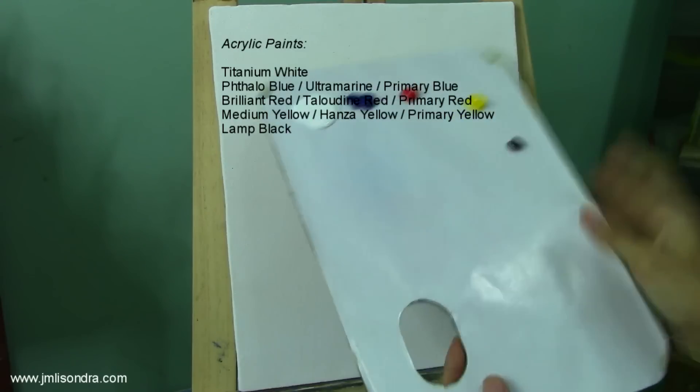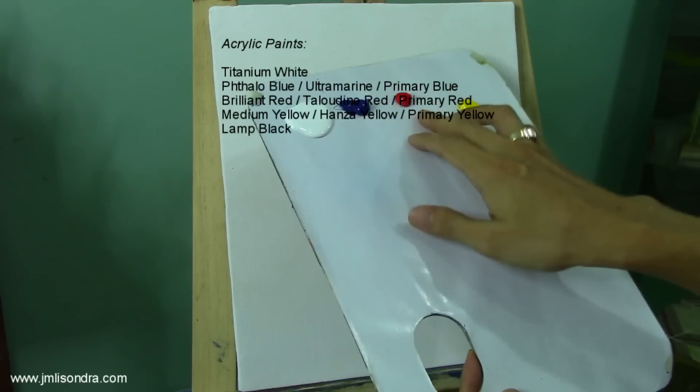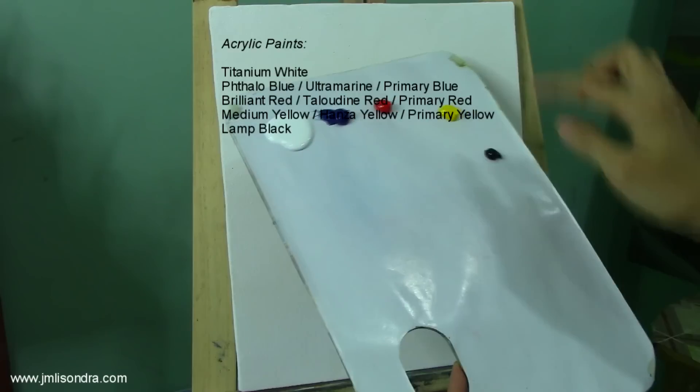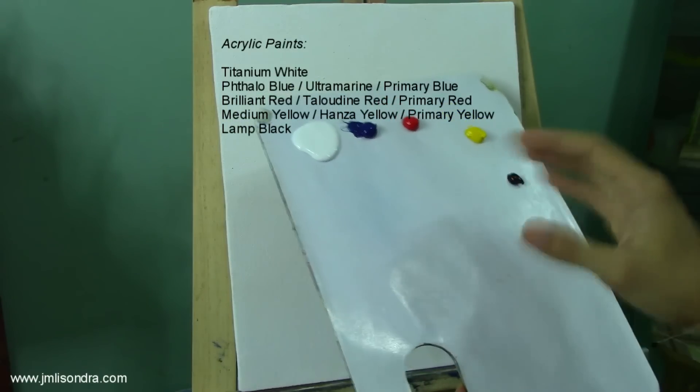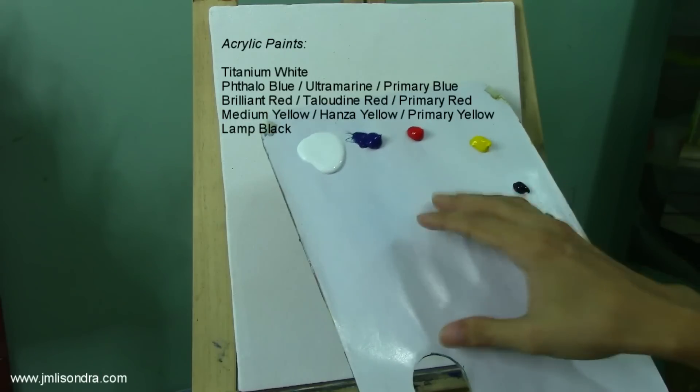Before that I'm going to introduce my materials. I have here my paint palette. I have the titanium white, the talo blue, the brilliant red, the medium mirror, and the lamp black. You will always observe that I am always using limited colors in my palette because I want you to learn how to mix and get the desired colors you want.